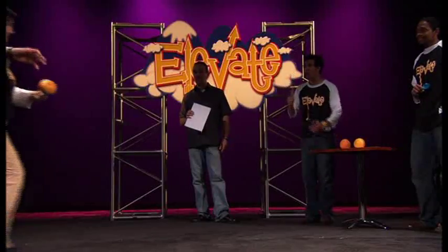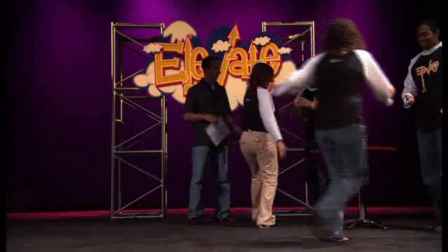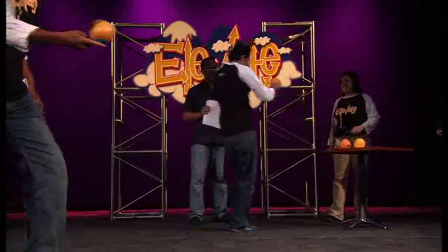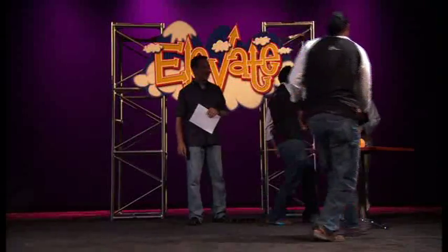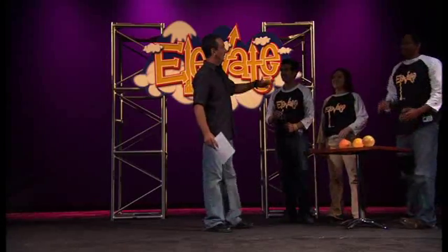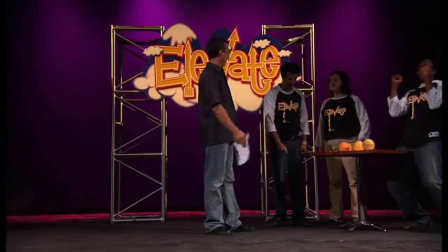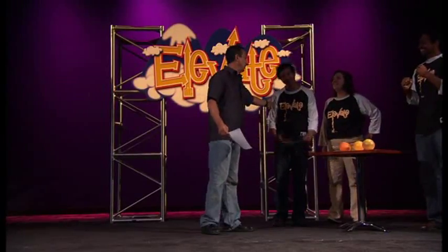Very good. Now remember, whoever has the best time, we're giving that to the others. All right, pick it up. Very nice. Team A, because they had the best time, that means Team B won the race. Yes, very good. That's all right — you guys did good.